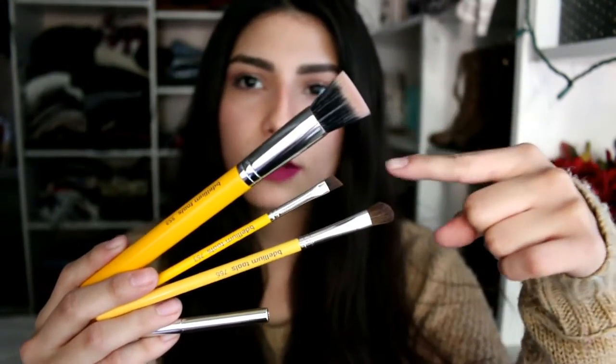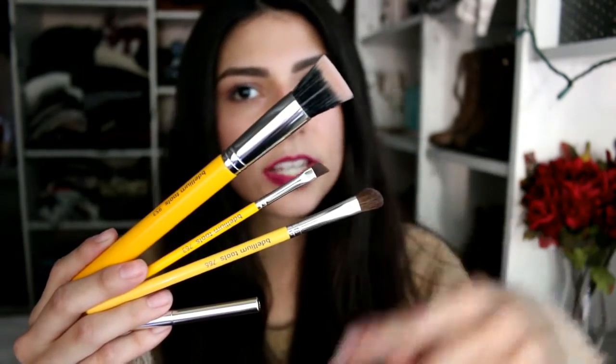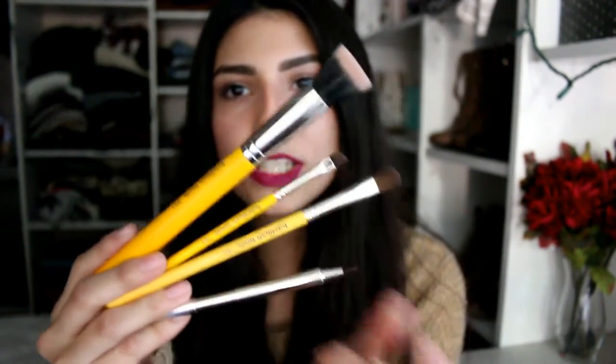Alright guys, so these are the brushes that I'll be reviewing within this video. You've got your Duet Fiber Foundation brush, your angled brow brush, your angled shadow brush, as well as a retractable lip brush. And I'll just be going in that order.